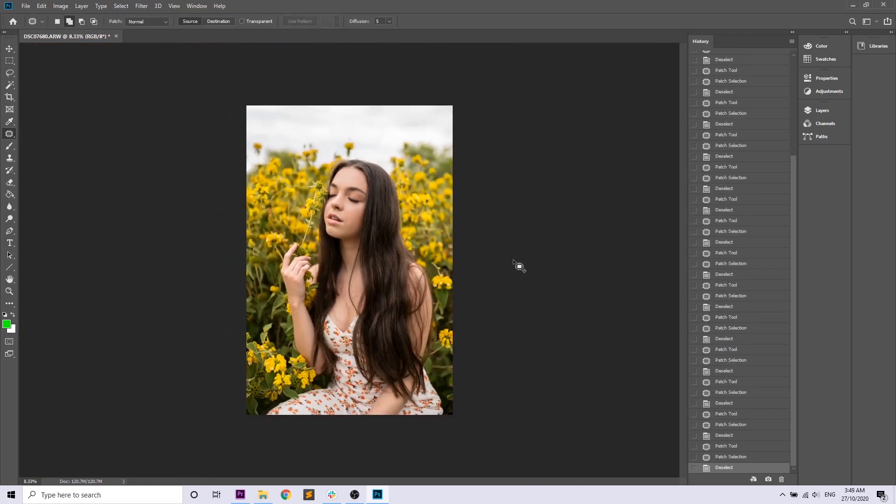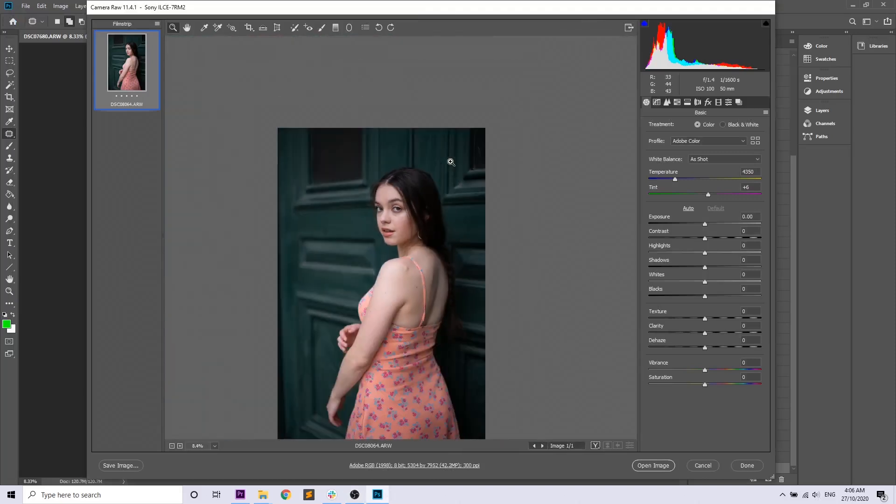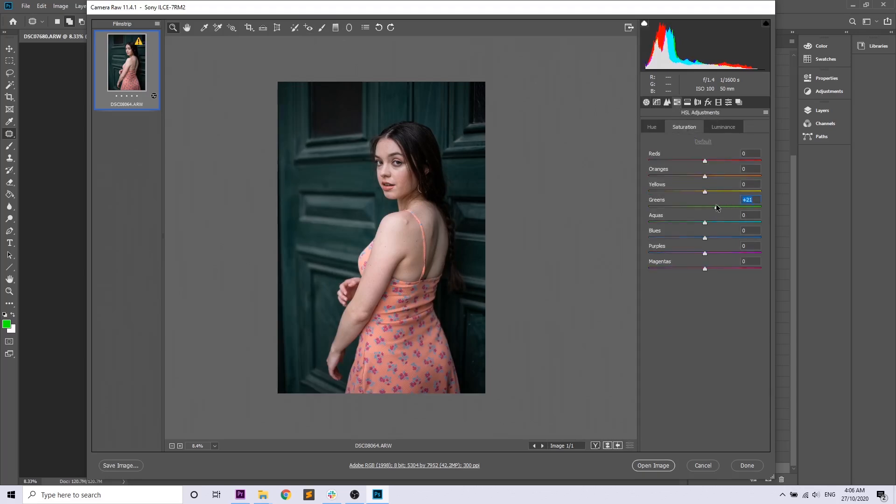That's everything for the first photo — I really hope you like it. For the second photo we're going to edit it a slightly different way. I'm going to add a bunch of clarity to this image because adding texture to the photo will look really nice, then boost the shadows a little to recover detail from the deep shadows. Then we're going to change the color of the door slightly to complement Talicia's dress even more — making it a little more blue and boosting the saturation.